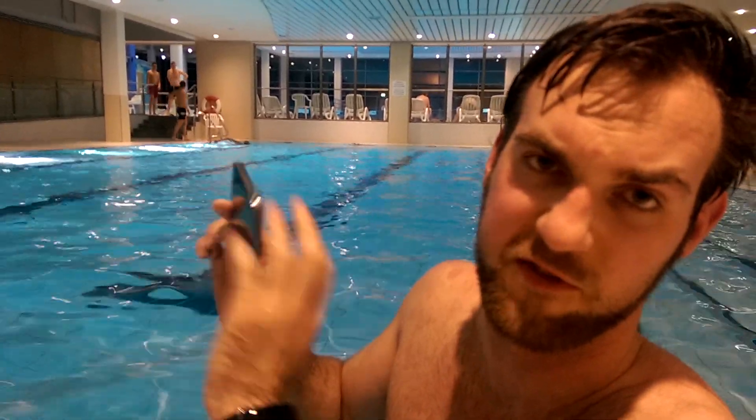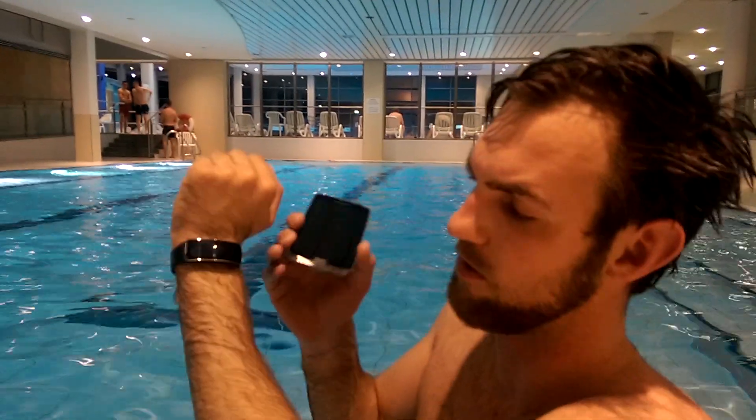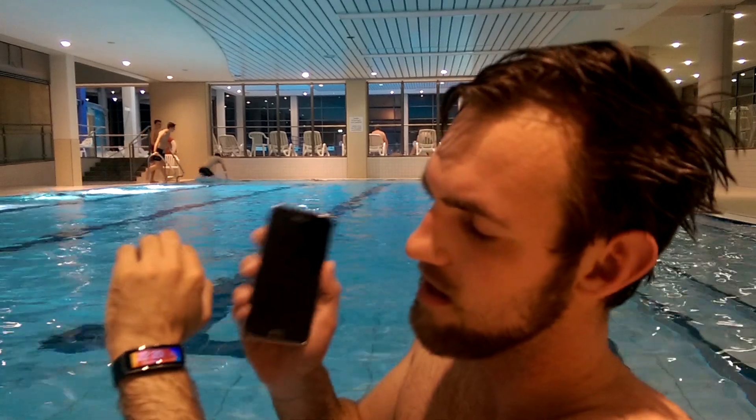For the S5, you have to have the back cover on perfectly and you have to close down the micro USB port. On the Gear Fit, you don't have to do anything — it's really waterproof IP67, the same as the Samsung Galaxy S5.